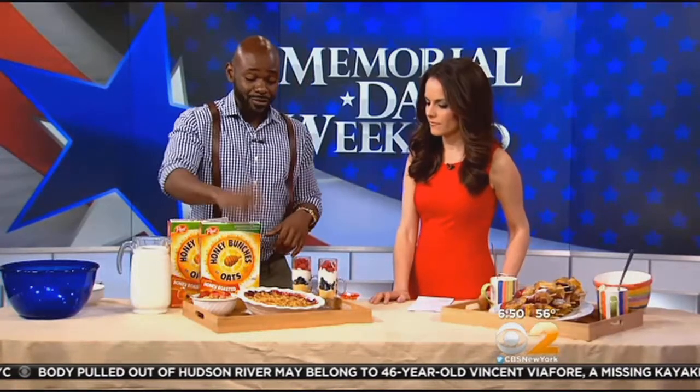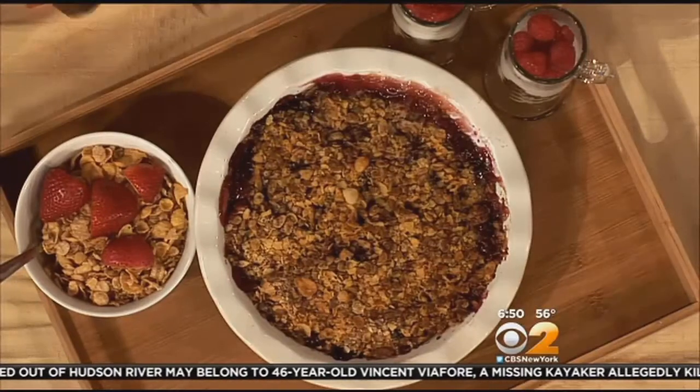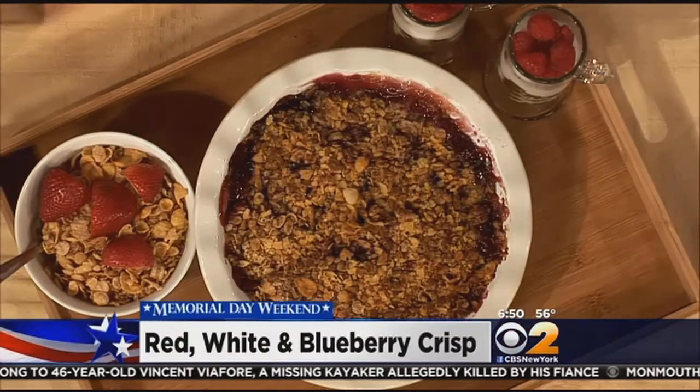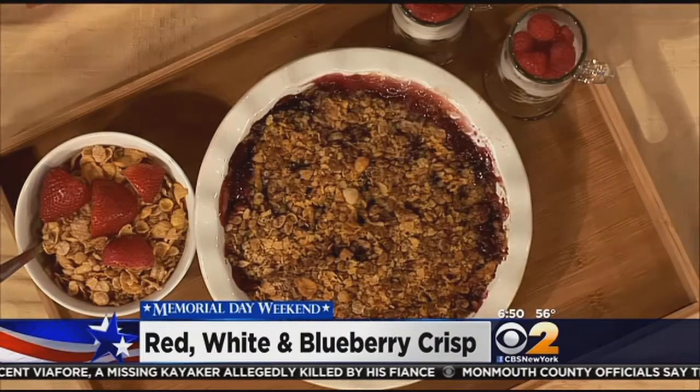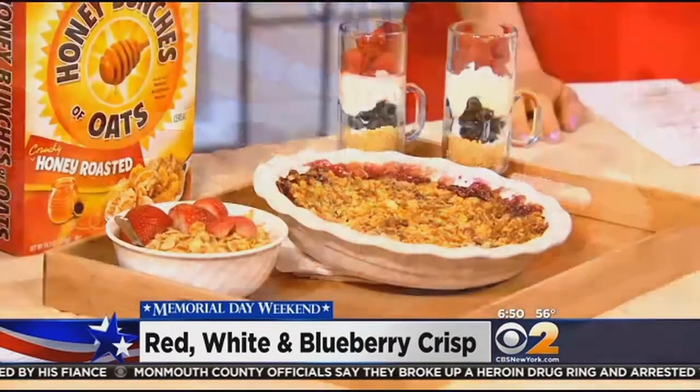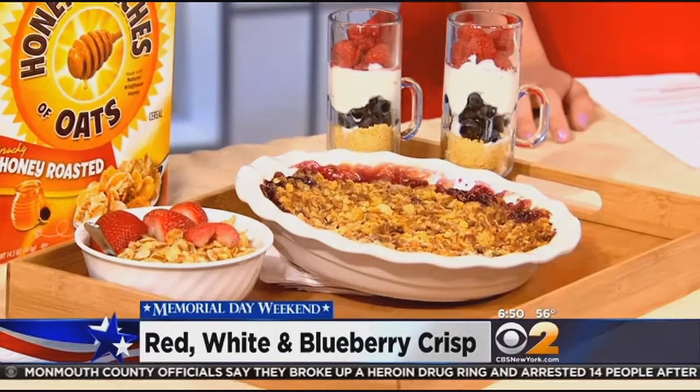And then keeping with the red and the blue, I've got a strawberry and blueberry crisp here that I've made using Honey Bunches of Oats. You just toss your berries with sugar and a little flour, and you use the Honey Bunches as your topping — with a little bit of butter. Bake it for about 25 minutes. It really is delicious.